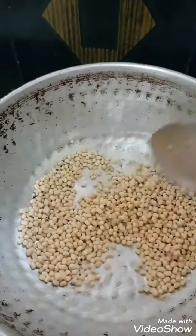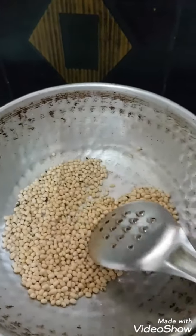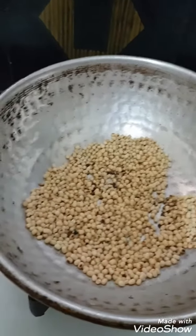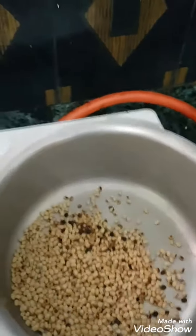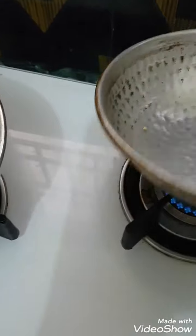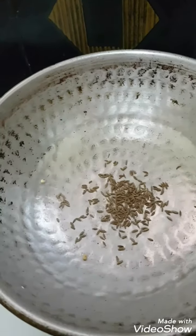It will be nice to cook. I will put some oil in the pot and put some oil in the pot. I will put some oil in the pot. Put some oil in the pot.